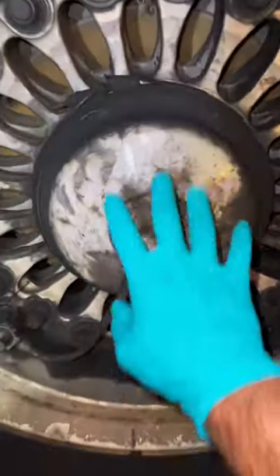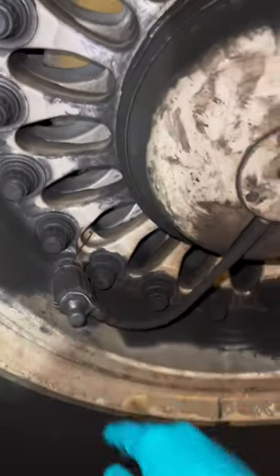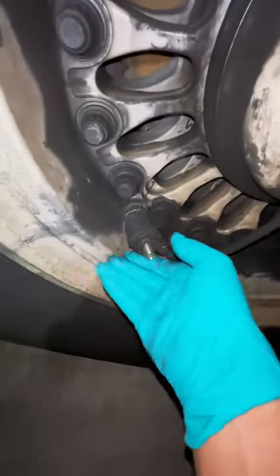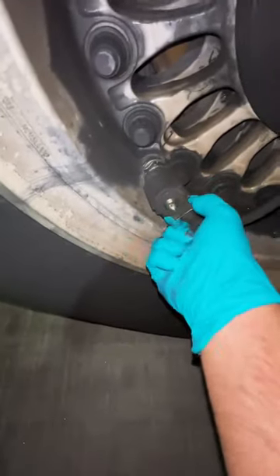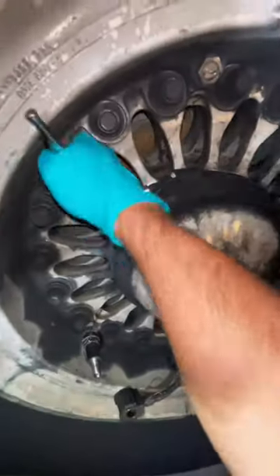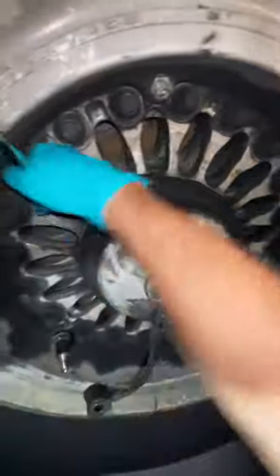First thing we have to do is remove the hub cap as well as the tire pressure monitoring system. The cap serves a very important function because the tire and brake monitoring system is held within the hub cap itself. First things first, we remove the tire pressure sensor, and afterwards we remove the v-band that holds the hub cap itself.